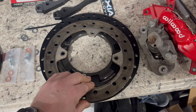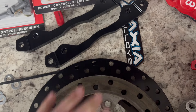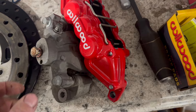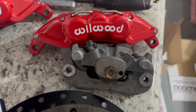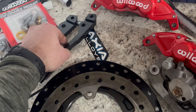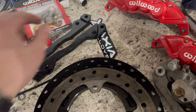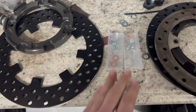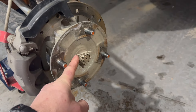Here's the front kit. You can see how much bigger the new rotor is compared to the stock one. Here is the new caliper — you can see the difference in size. It comes with a bracket to fit the larger calipers and the bolts. This kit looks pretty amazing.